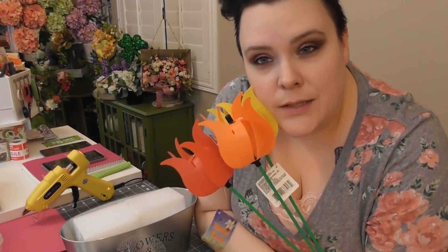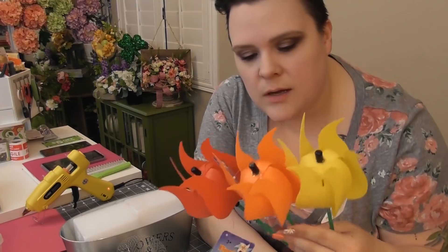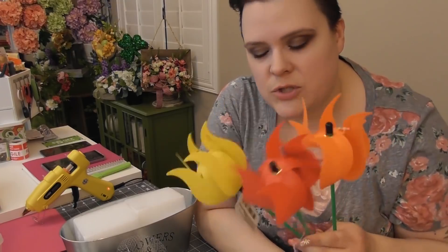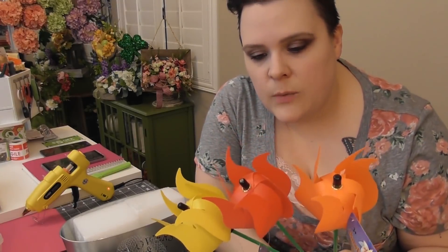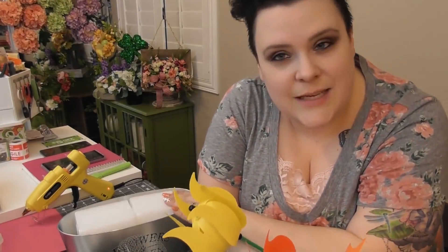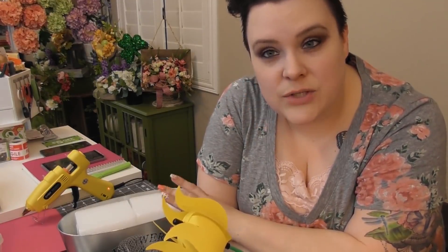They also had purple, blue, and pink, but I chose the warmer colors for this one. I did more rainbow and cool colors on the other one, but this one I just took three warmer colors. I was going to add pink in, but four seemed too many for this size container. I didn't see anything else at Dollar Tree when I was there just this last week that would have looked nice enough, so I just bought three.